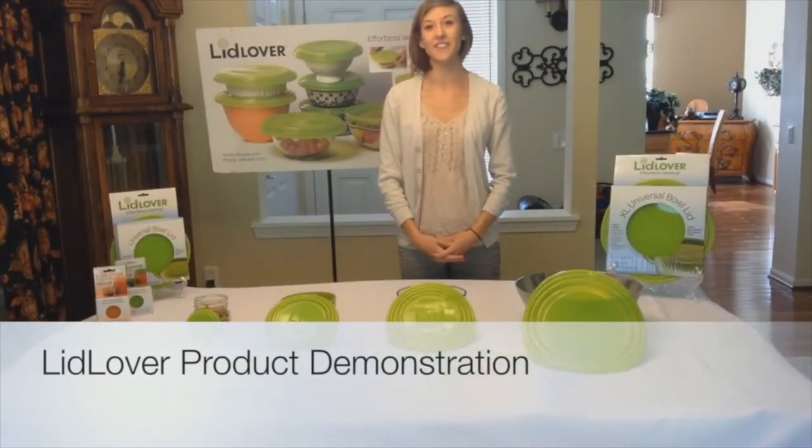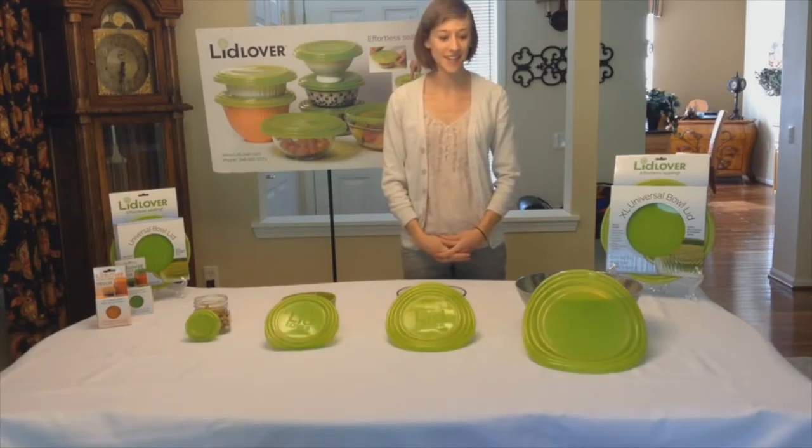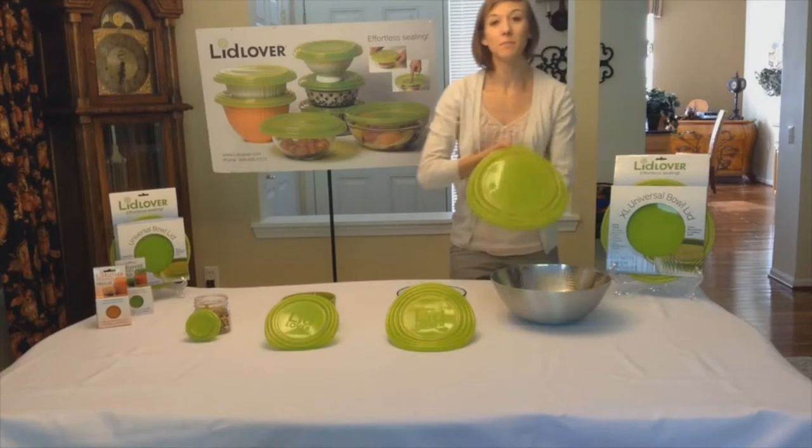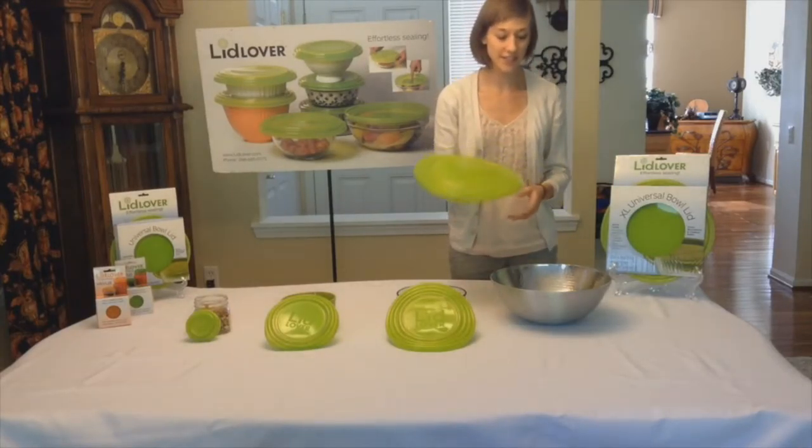Today I'm going to do a demonstration of the various Lid Lover products. Starting with our 12 inch lid, this lid is going to fit bowls ranging from 9 to 12 and a half inches in diameter.